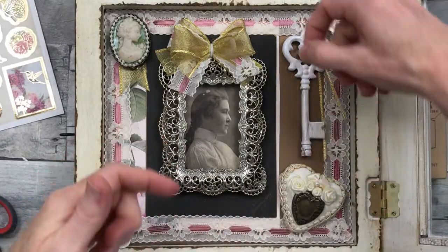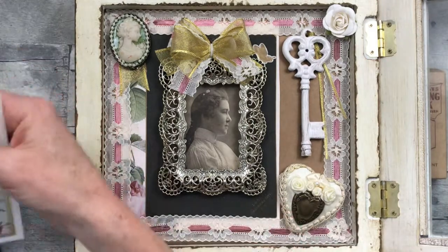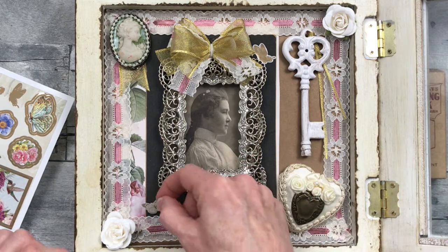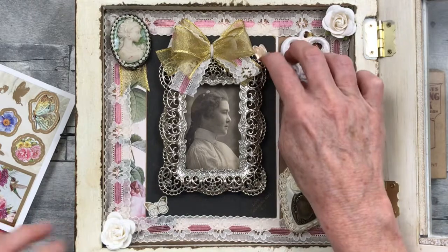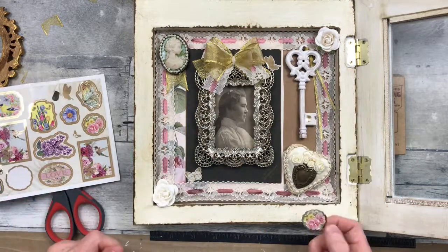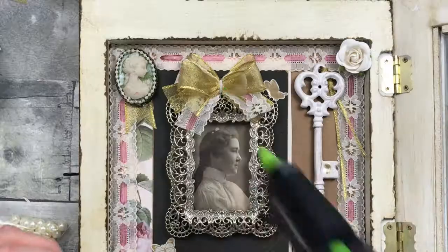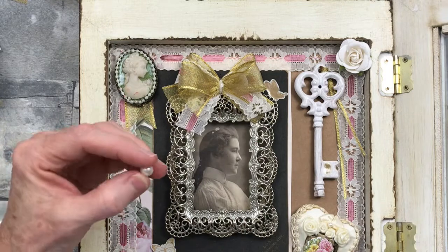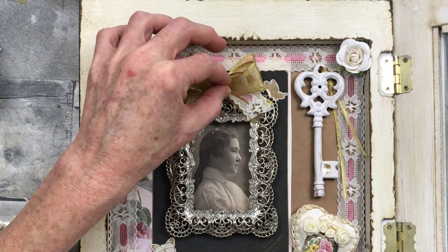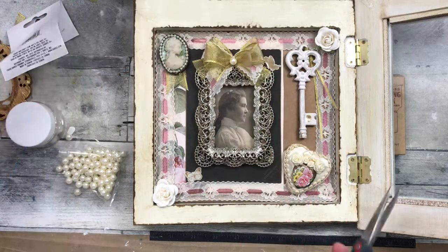Then I have some of these stickers — these came with a set of cards that I got at Goodwill. I find beautiful cards all the time at Goodwill; I don't even buy cards anymore. I have a box where I collect all kinds of beautiful cards for different occasions. So I'm just adding those around — I even put one on the key here, make sure it doesn't come off. And then I have a little floral bouquet here; I wanted to add some florals so I just added it on top of that bronze heart. Looking back, I should have left that bronze heart alone — it was perfect the way it was. But I thought I needed to add it at the time. And then I'm taking a pearl bead and putting it right in the center of that bow, and trimming up the edges.